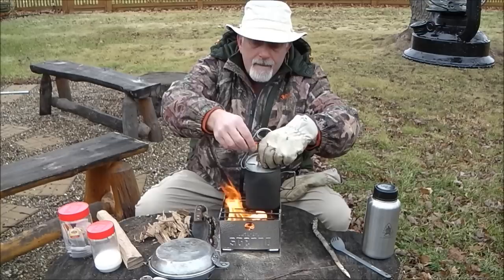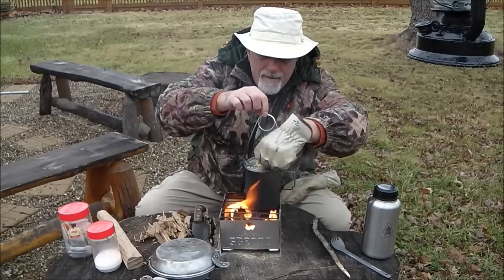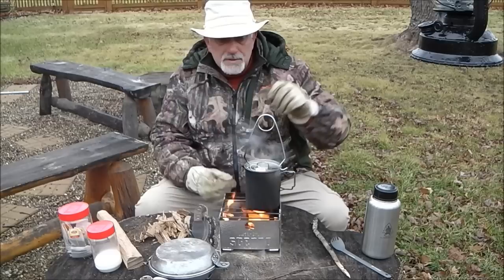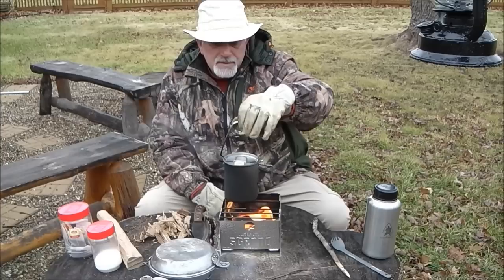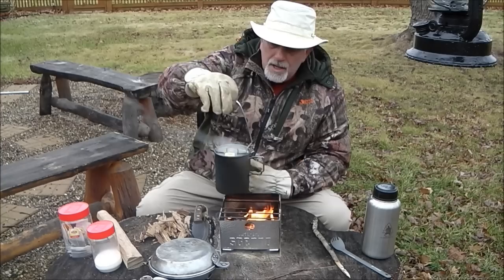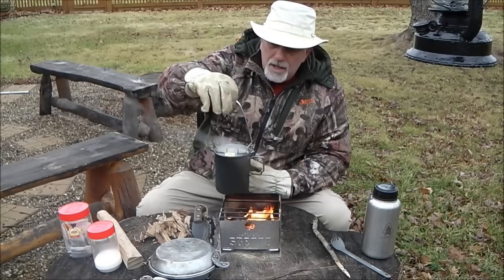With the cutouts on the lid, I can put the tea bag right through there so I don't have to worry about it catching fire. I'll move this back up and just let that steep for a few minutes. That's the nice thing about those cutouts — no fire risk. I'll move this to the backside of the fire. You can see how stable it is — amazing, with all that extra room around it.